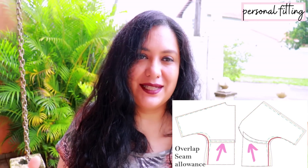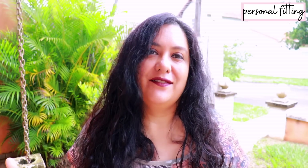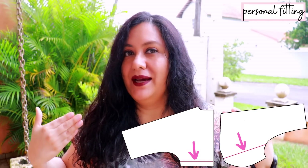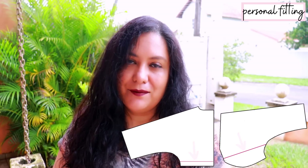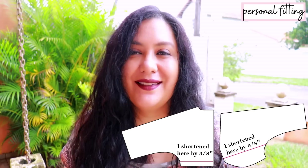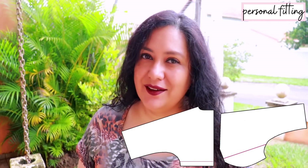I chose a size 14 full bust, kept a 14 to the waist, then blended out to a 16. Because you have a top piece and a bottom piece, if you need to blend sizes, overlap the pieces with the seam allowance and blend so it's seamless. For length adjustments there's a line on the bodice front and back, and another on the bottom piece. The only thing I did was shorten my bodice by three-eighths of an inch to get that seam right under my bust.